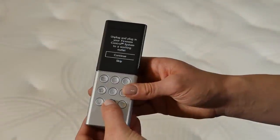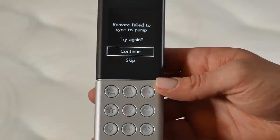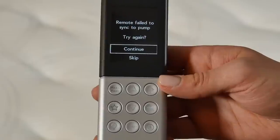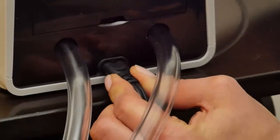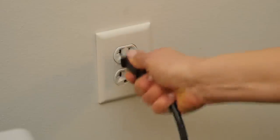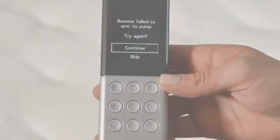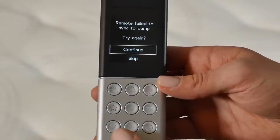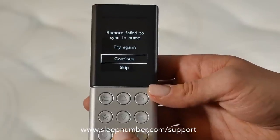Then press Enter to continue. If you get a screen showing Remote failed to sync to pump, that's okay. Make sure the detachable cord is securely seated at the base of the firmness control system and the outlet. Unplug and plug in the system again, then select Continue to try again. If the remote continues to fail to sync, please contact Sleep Number customer service.